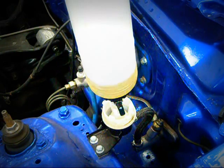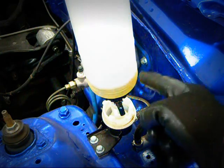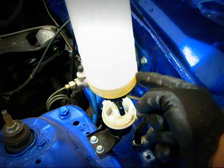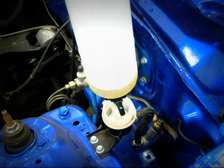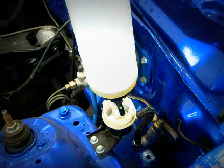As it fills up the slave cylinder and the line, once we start pulling a steady stream of fluid out of our vacuum pump, then we know the system is bled. What the fill bottle does is it doesn't let the reservoir ever run dry, because it maintains a steady stream of fluid. Once we feel the system is completely bled, we just shut the valve off at the fill bottle. As you can see, it's still filling up the reservoir.